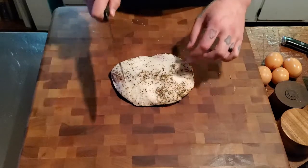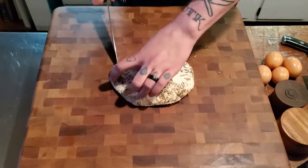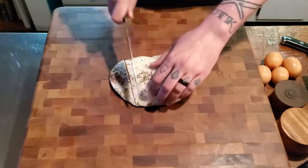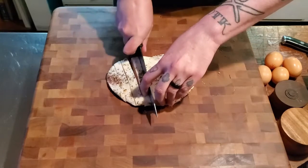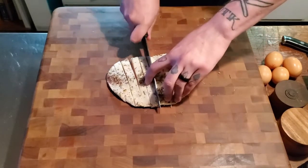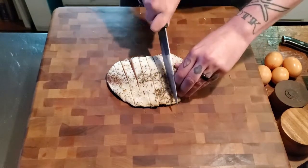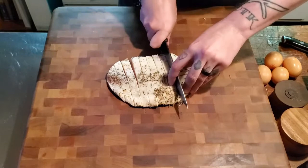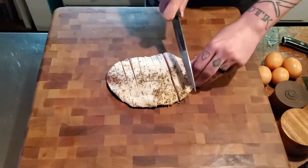First, we want to give the guanciale a pretty coarse dice — cut into strips and then dice it. My knife could use some sharpening, but we'll worry about that later. It's going to go into the pan cold and we're going to render out the fat. You don't want to put it in a hot pan because you don't want to sear it — you want to render it out slowly to get as much fat rendered as possible, because that fat is one of the most important parts of the flavor profile.